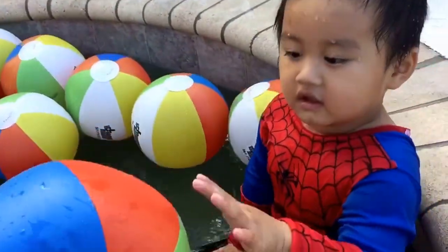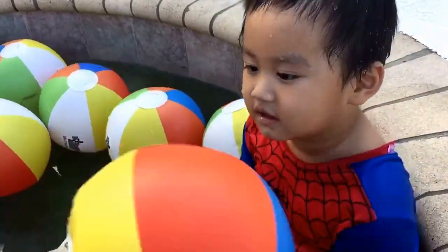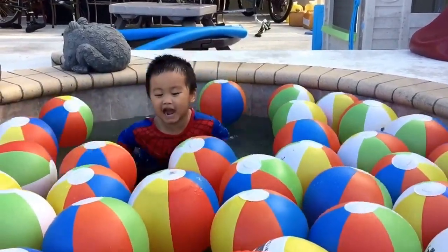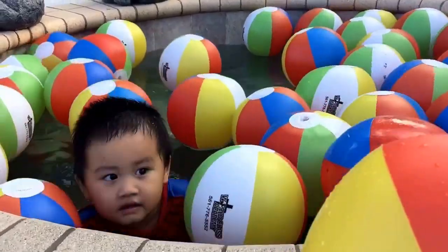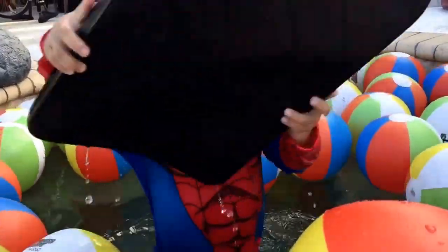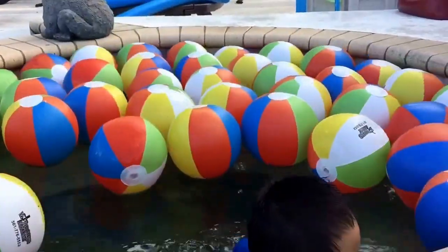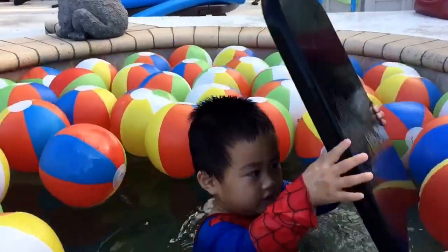Can you show red color? Can you show blue color? Spider come back, welcome back spider. Can you show blue color? Welcome back spider.